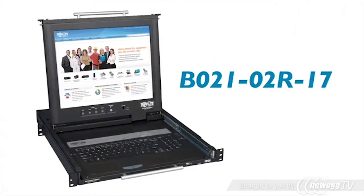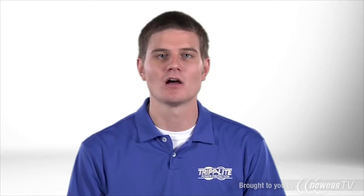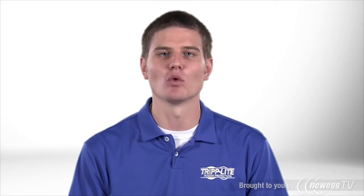Triplite's B021-02R17 Dual Rail Rack Console provides a full-featured LCD console in just 1U. A keyboard, touchpad, and fold-away 17-inch color LCD monitor are all combined in a space-saving 1U rack housing.